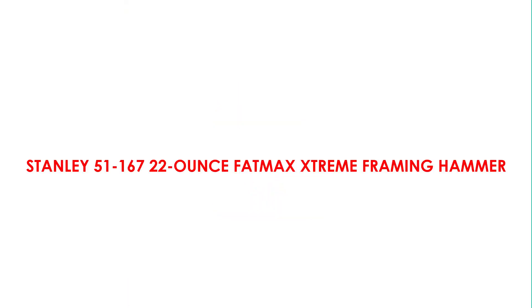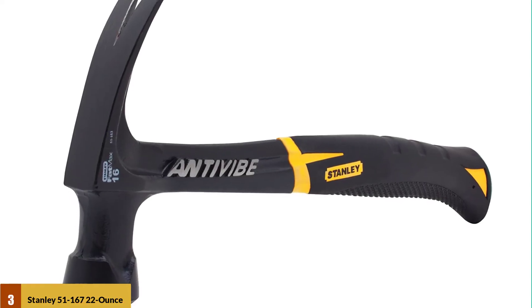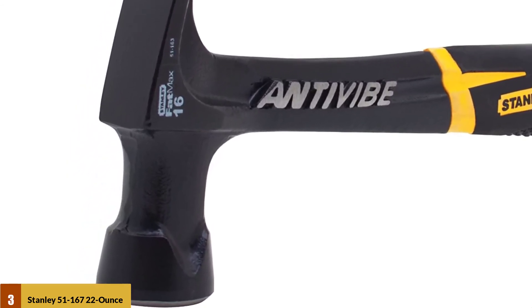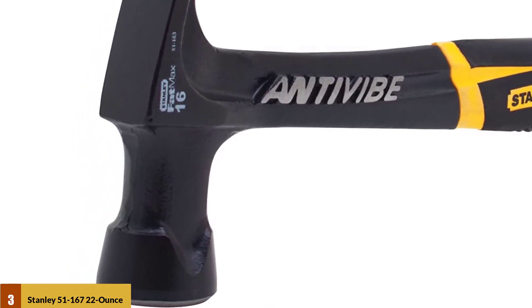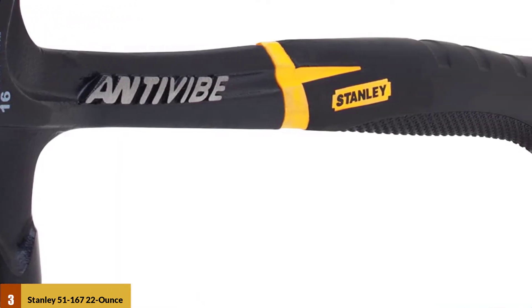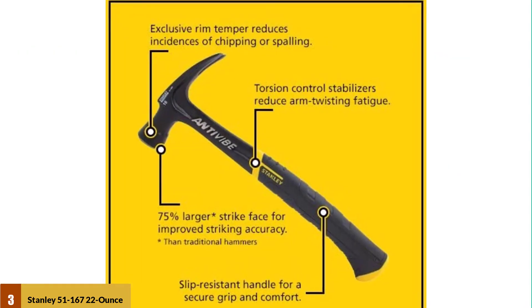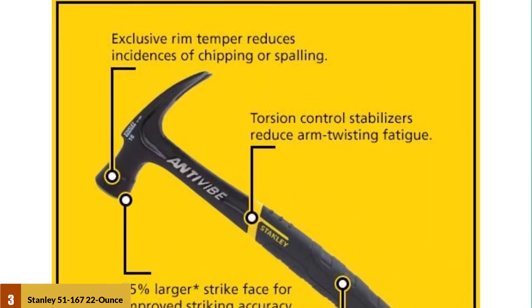At number 3: the Stanley 51-167 22-ounce Fat Max Stream Framing Hammer. In the hammer industry, Stanley is the name of complete trust. This Stanley Fat Max Stream Anti-Vibe Rip Claw Framing Hammer is one of the beauties from the Stanley brand. The appearance of this high-quality hammer is classy and attractive, and apart from the look, this hammer hits like a boss.